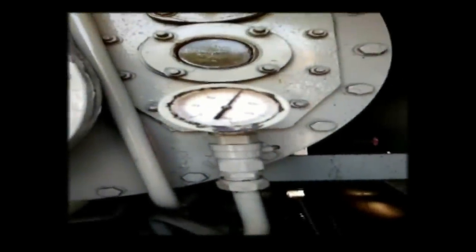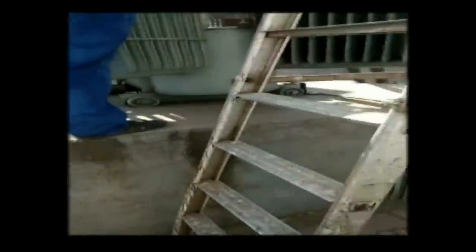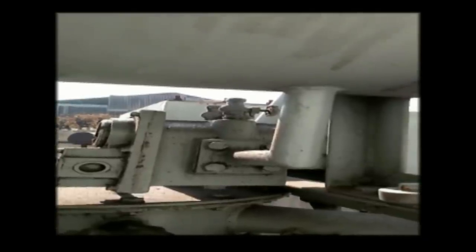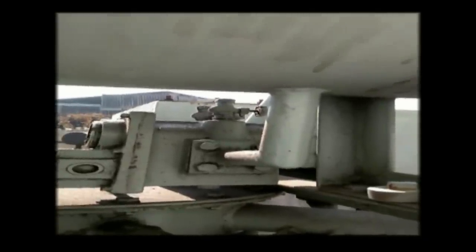Here on the temperature indicator you can see the heating chamber temperature is increasing up to 70 degrees. Now, before starting the oil filtration procedure, we first open the Buchholz relay cap and remove any gases inside the transformer tank.